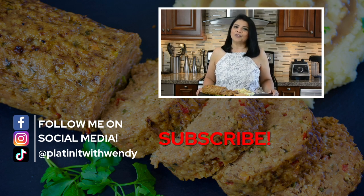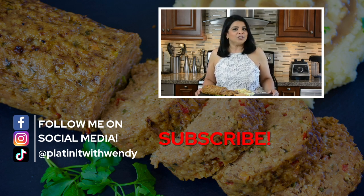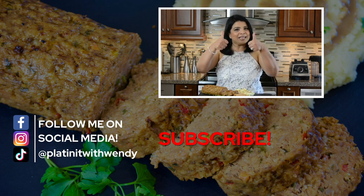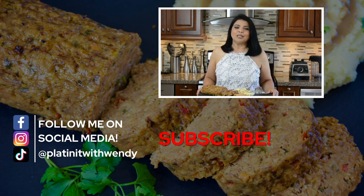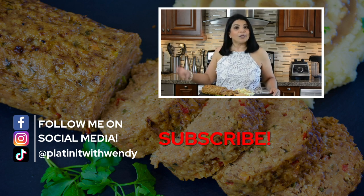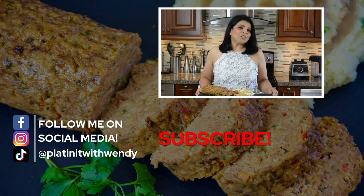If you're new to my channel or haven't subscribed already, subscribe, and if you hit the bell icon you'll get a notification every time I upload new videos. If you enjoy watching my videos, don't forget to give me a big thumbs up and leave me your comments below. Follow me on Facebook, Instagram, and TikTok — the information is in the description below. Thanks for watching, see you soon!